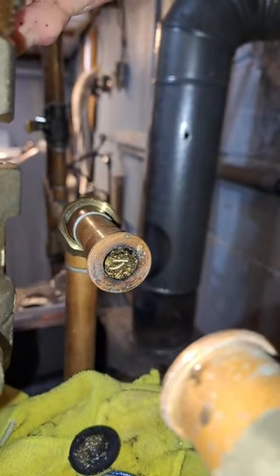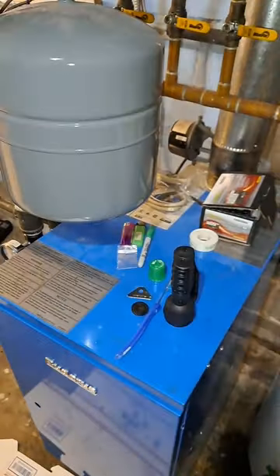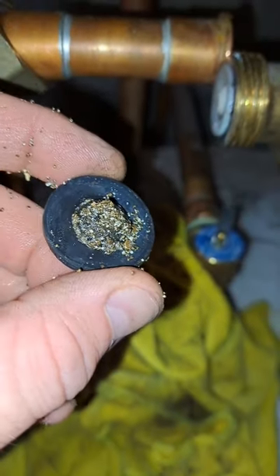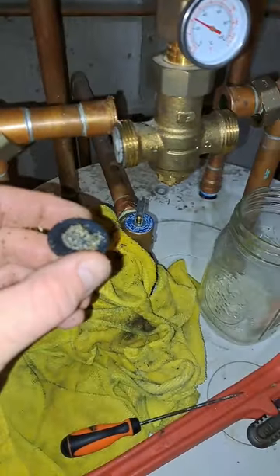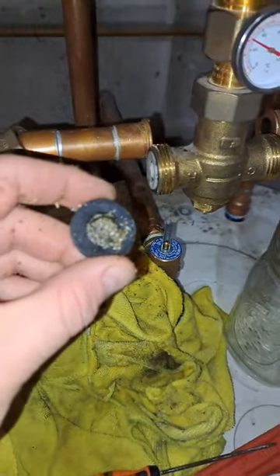What is all that debris? This tank — this whole system — is only maybe six years old. So how, why is all this debris in here? Doesn't make any sense. That all from the water from outside, I guess. Very strange.